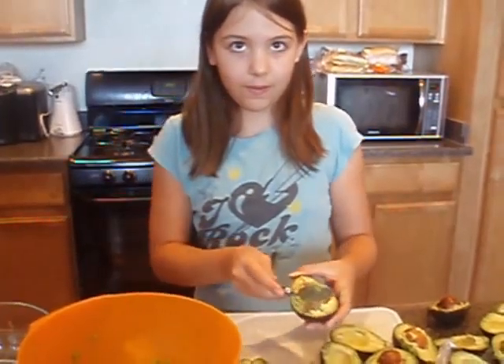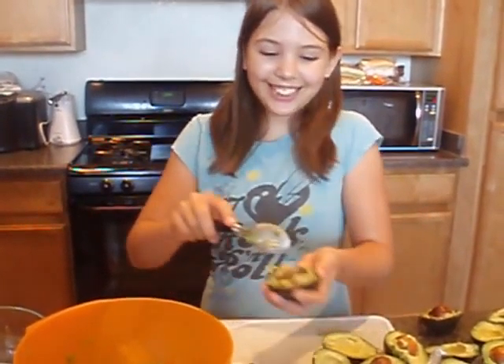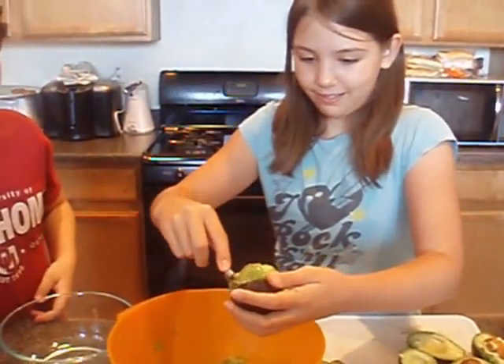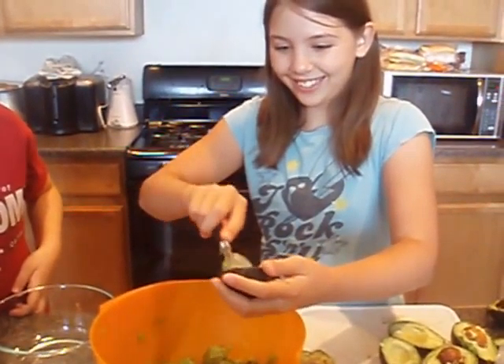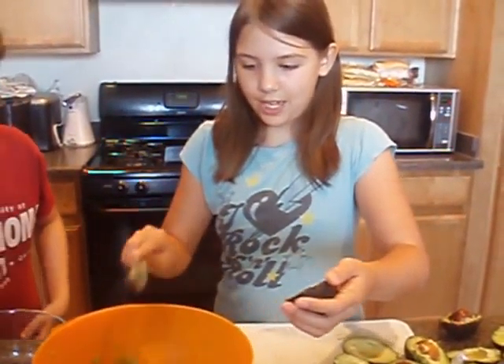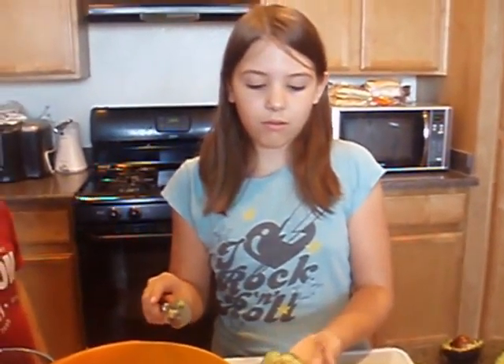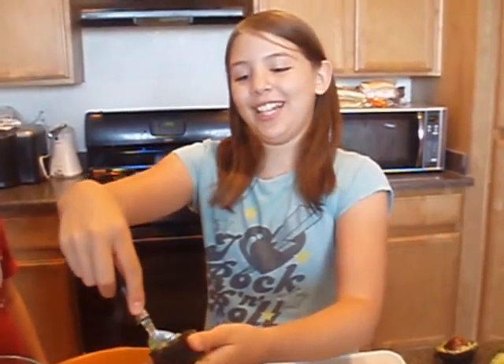Guacamole is a three. Now what are you doing? The same thing, over and over again, so they're all into the bowl. I'll be back in a minute when I put everything else in.